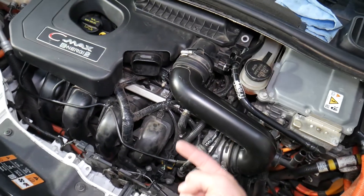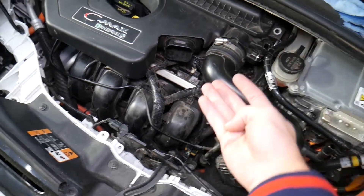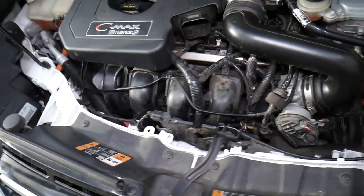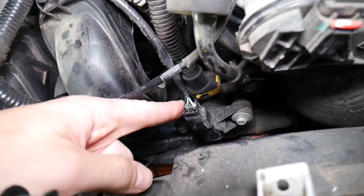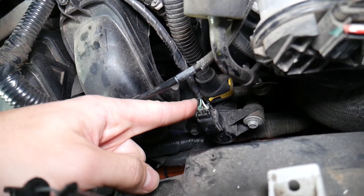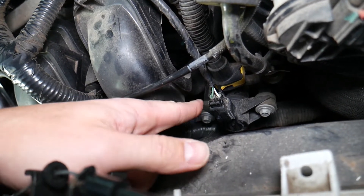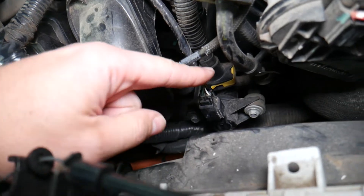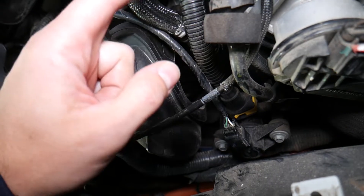The fuel vapors burn through the engine, making the car more efficient, giving extra power, and keeping the atmosphere clean — a win-win situation. But if that valve fails, you can easily get any of these three codes: P0455, P0456, or P0457 — those are EVAP leak codes. Check that the hose going to the purge valve is not broken or leaking, since a leaking hose can trigger these codes.